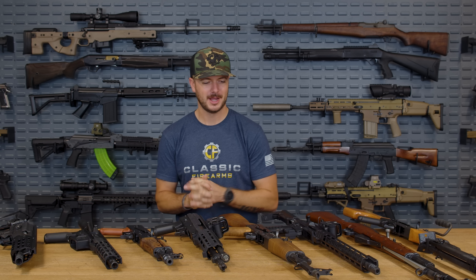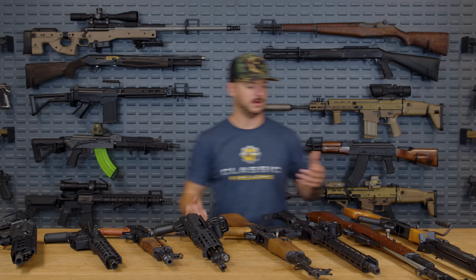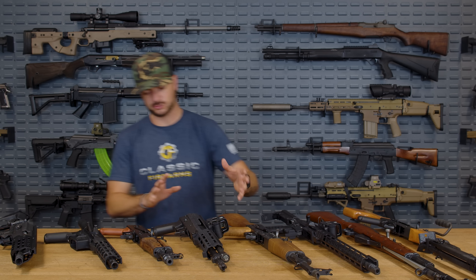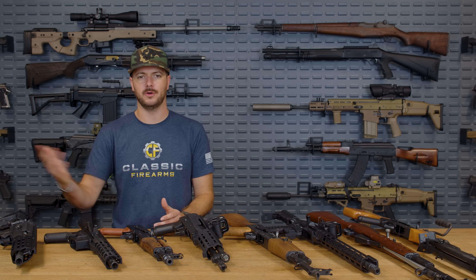Was Kalashnikov onto something when he settled on the 16 inch barrel for the 7.62x39? It seems to be the sweet spot — similar to how Eugene Stoner went with 20 inch for 5.56, though modern loads have shown 12.5 inches is actually solid for 5.56. For 7.62x39, a 16 inch barrel just seems to make sense — you get the best compromises without an overly large or heavy gun, while still getting very decent velocity.